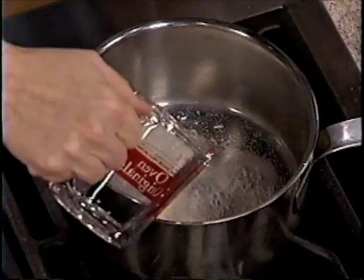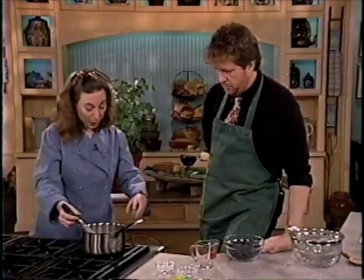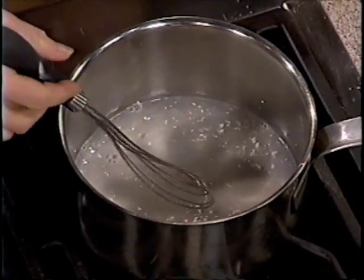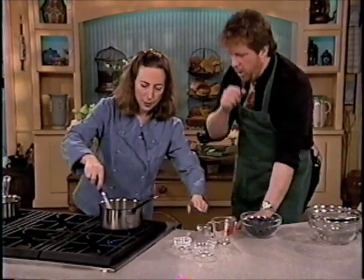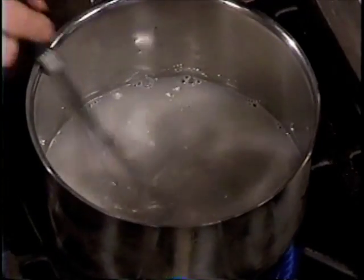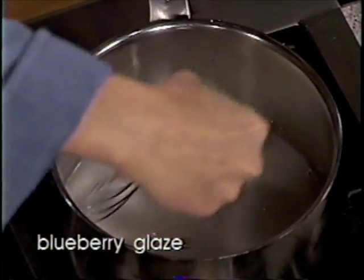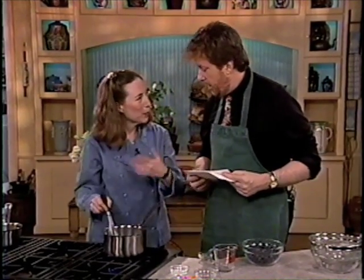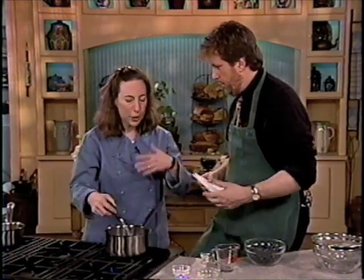Arrowroot gives a wonderful sparkle, so not only do you get the thickening, but you also get a beautiful sheen. And another thing is that arrowroot thickens before it comes to the boil — cornstarch wouldn't do that. With cornstarch, you have to boil it for at least 30 seconds at a full rolling boil. If you don't do that, you get a cloudy sauce. The recipe has two teaspoons of arrowroot, a quarter cup of sugar, one teaspoon of lemon juice, and some water.